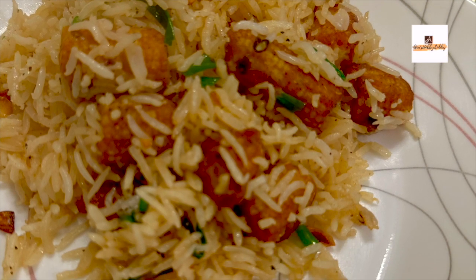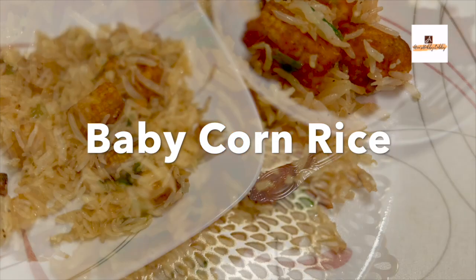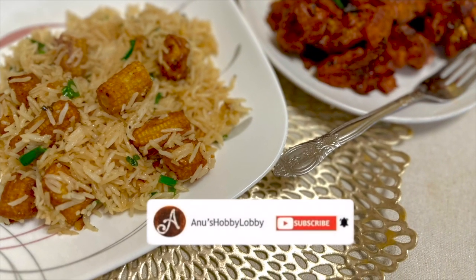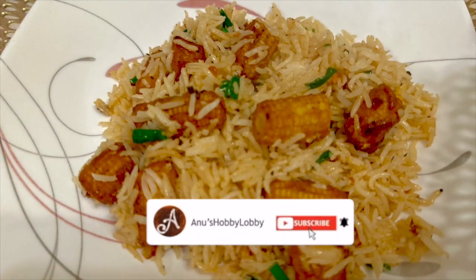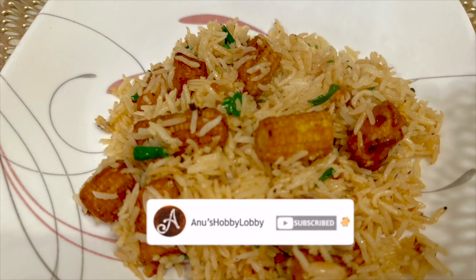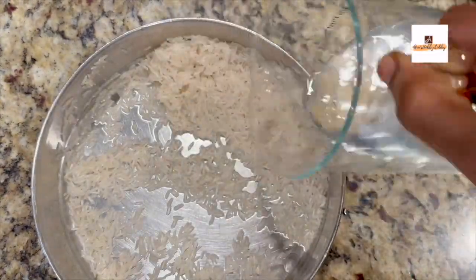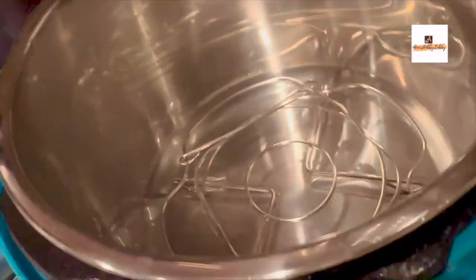Hello friends! Welcome back to my channel Anu's Hobby Lobby. In this video I am sharing a very quick recipe using an air fryer and instant pot as well. This is corn rice. As I promised in my earlier video where I shared cauliflower 65, I am sharing the corn rice recipe which is very easy. It's perfect for dinners or a lunchbox as well.